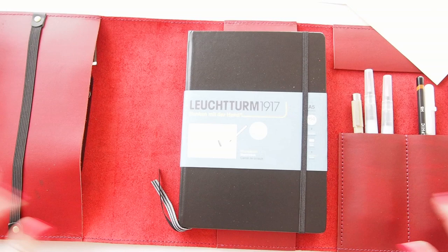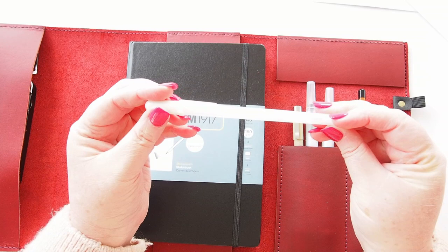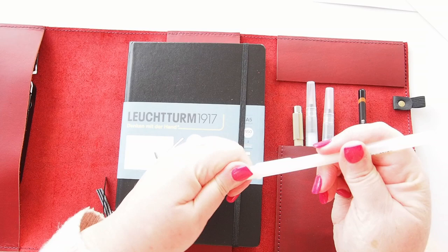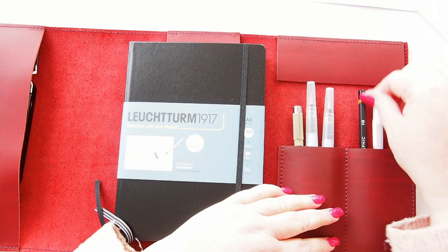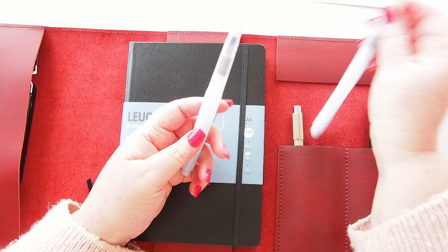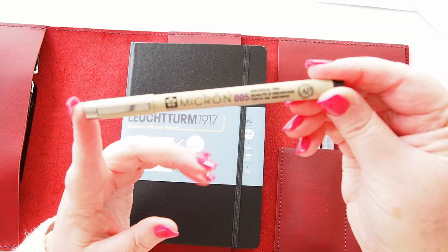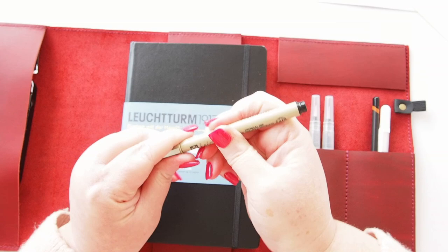On the right it comes with a couple of tools as well. There's a white gel pen — this is a Sakura Glaze white pen — and also an HB pencil by Derwent. It also comes with two water brushes: one thin brush and one thicker brush.